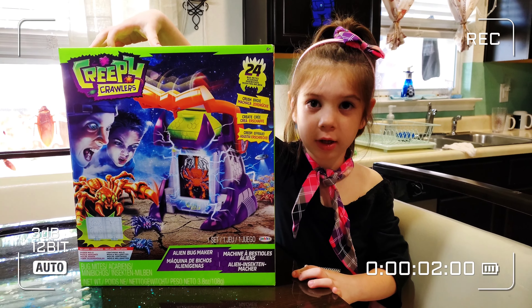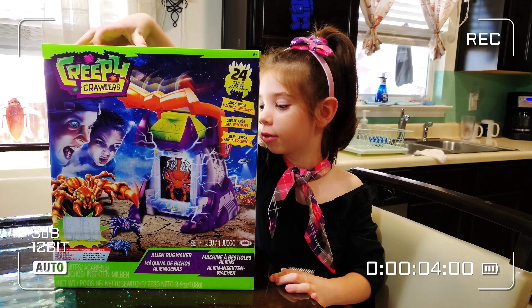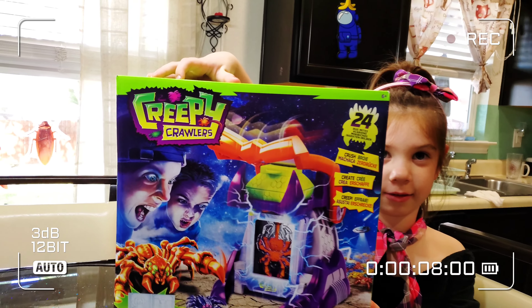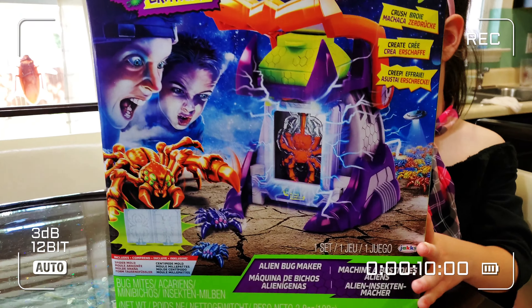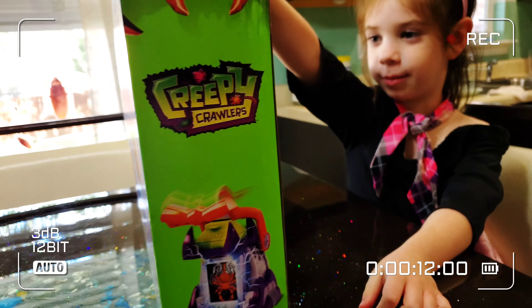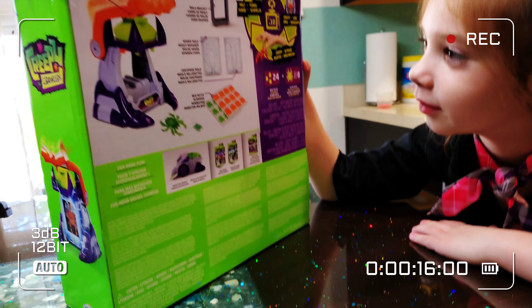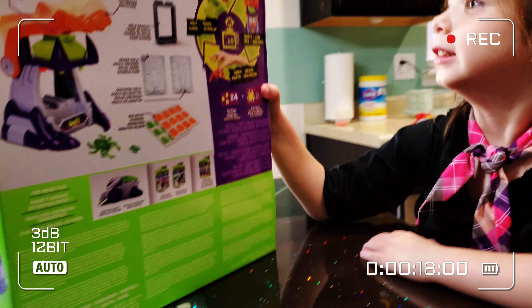Welcome to Harper's Wells. Today we're doing the Creepy Crawlers slimy bugs. How do you know they're slimy? Because I do. They're made of slimy. Alright, that's right. We're doing the Creepy Crawlers. I don't know if they're slimy bugs, but that's what Harper says.